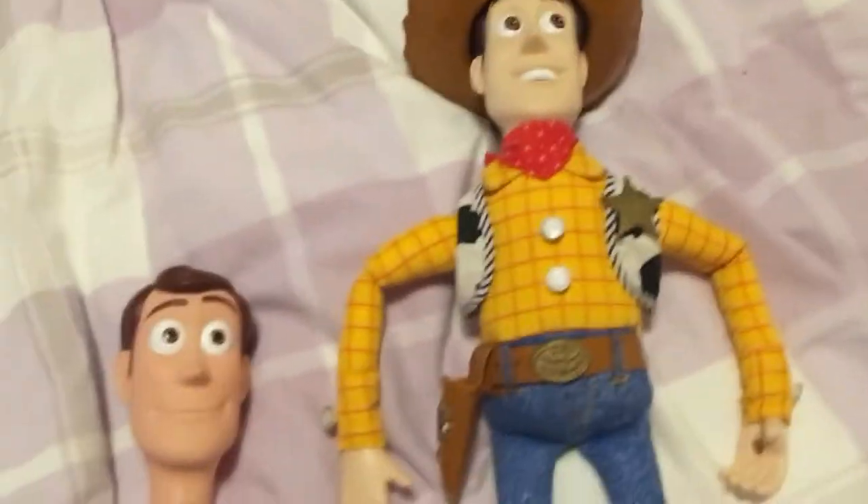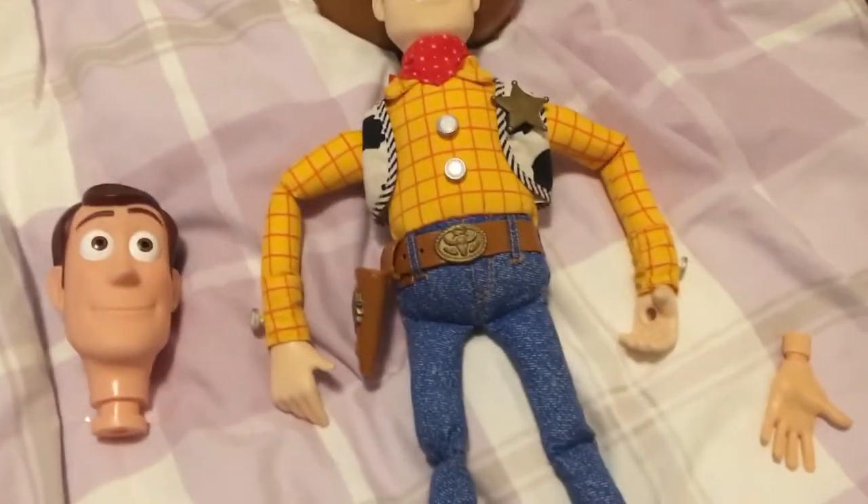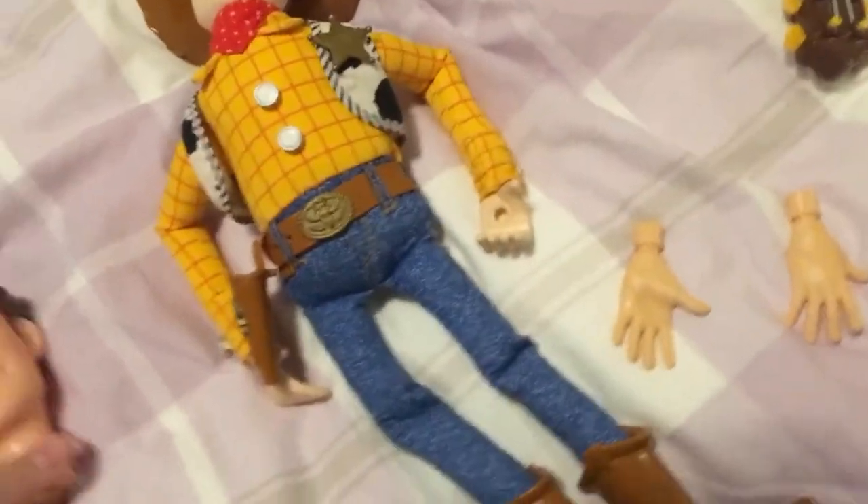In the movie he's really floppy — more of a ragdoll. So I found one and ordered it, and I got it for Christmas. It's the Guitar Strumming Woody, I think it's called. It's from 1999, when Toy Story 2 came out, and he's literally perfect because look how floppy he is — like a proper ragdoll.